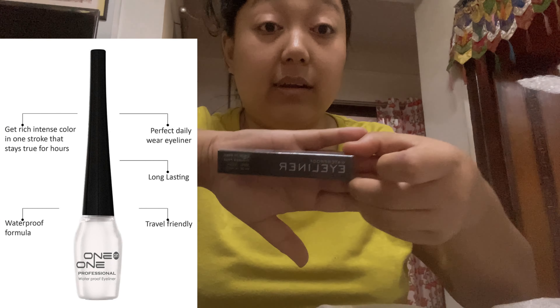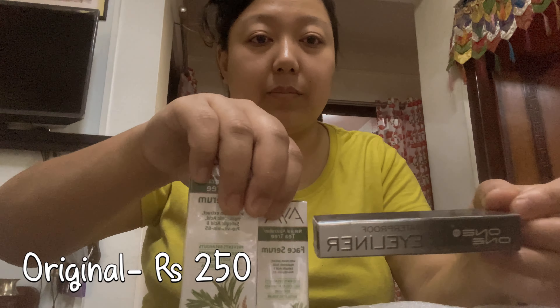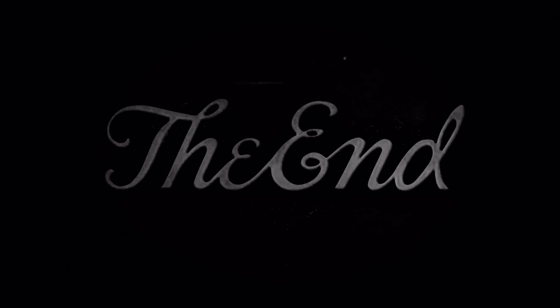I applied this eyeliner. That was it — thank you for watching.